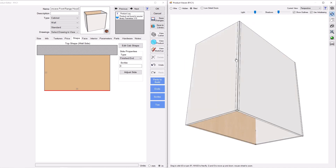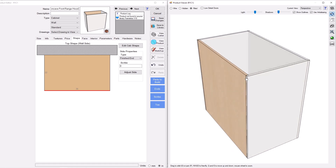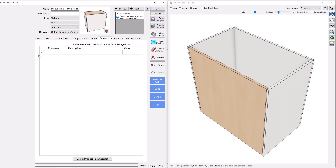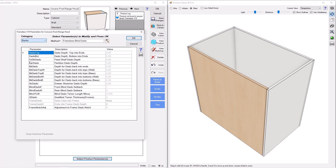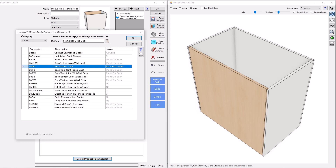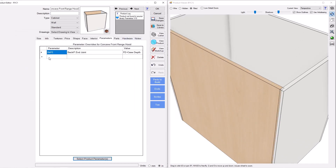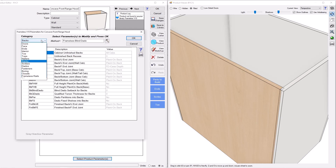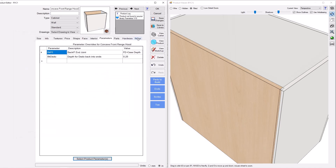Now I've got an open assembly. I'm going to keep the back the way it is. If your back doesn't look like this, go to Select Product Parameters, go to Backs, and make sure the back finished end joint is set to case depth. You can also control the rabbet with the parameter in the Dados category called 'Back Into Ends.' I'd make that a little shallower — an eighth-inch rabbet for that joint.